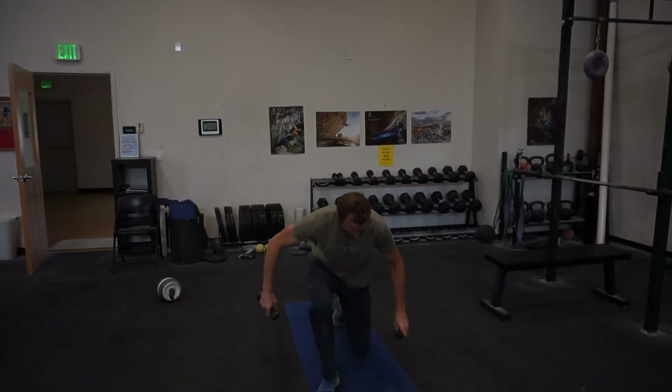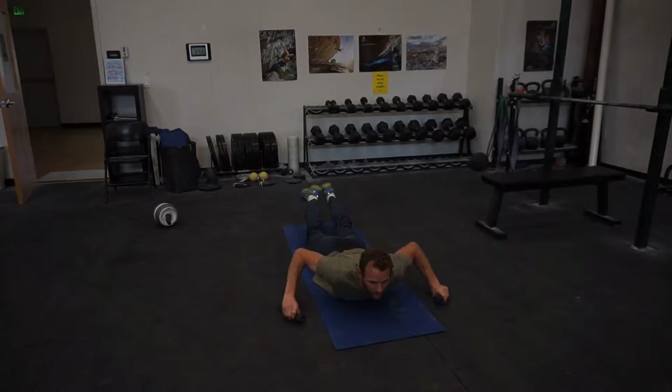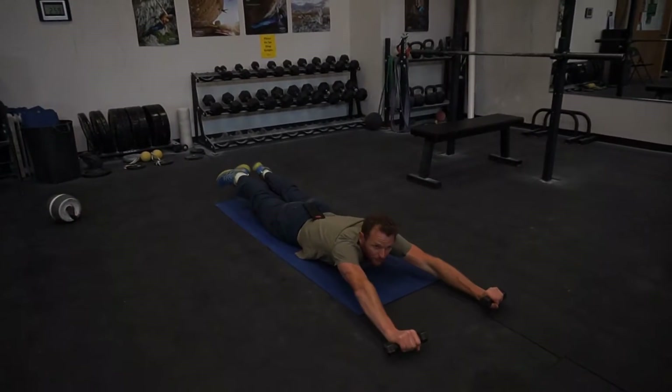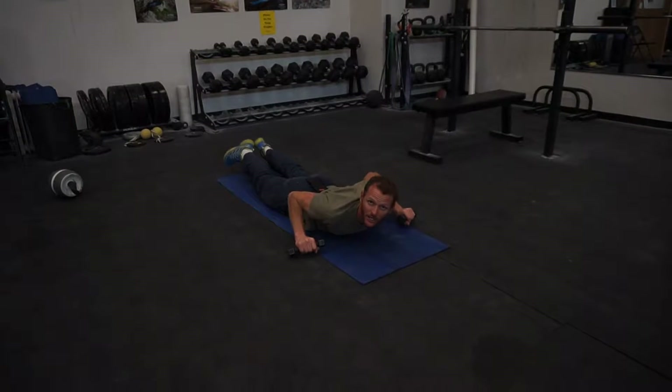Take it forward. Go to the top of the first day I do. In the valley, raise your legs. Pull it forward, pull it back. Ten of those.